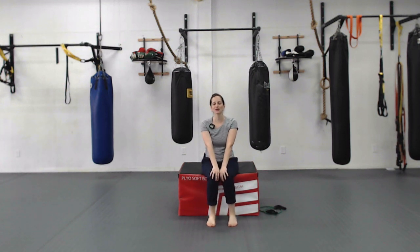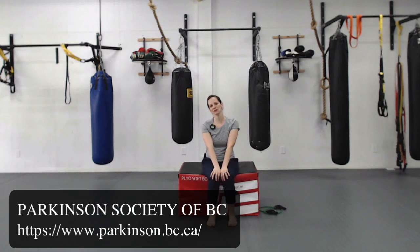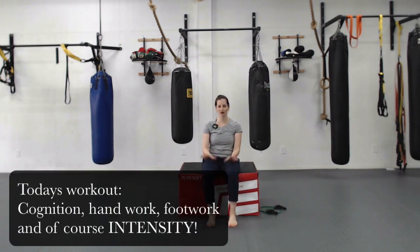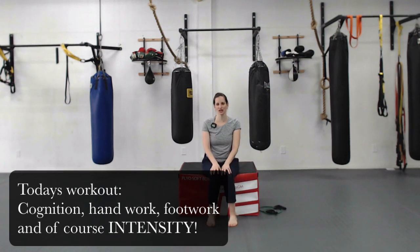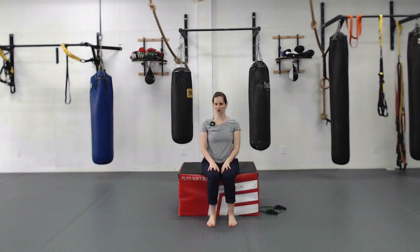Welcome back — we are here for week six of our six-week online video series in partnership with the Parkinson Society of BC. Very excited to be here for our last workout today. We've got some fun and different challenges including footwork and cognitive challenges, some handwork, to give you a taste of different types of exercises you can use to challenge yourself at home.